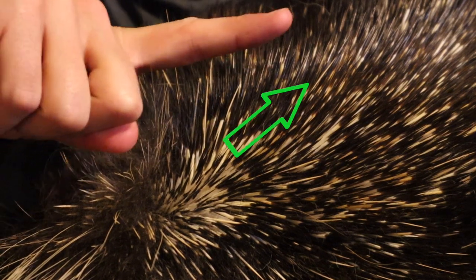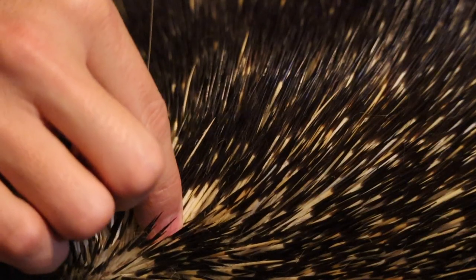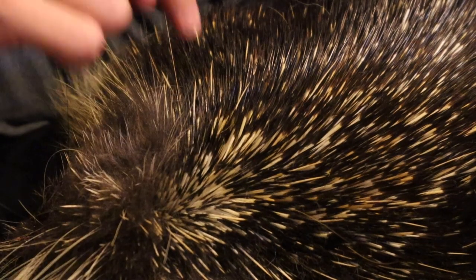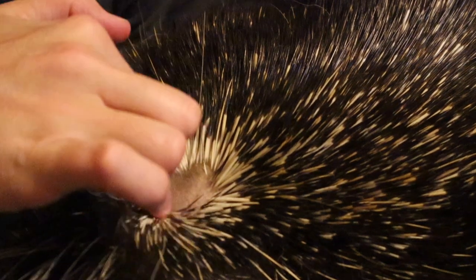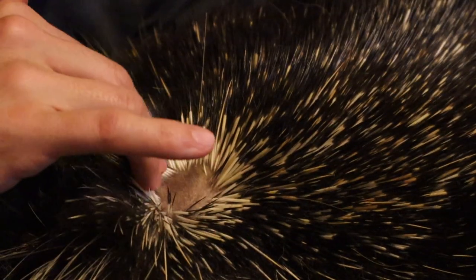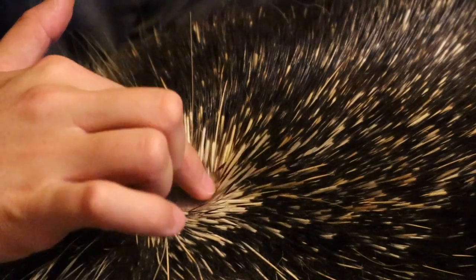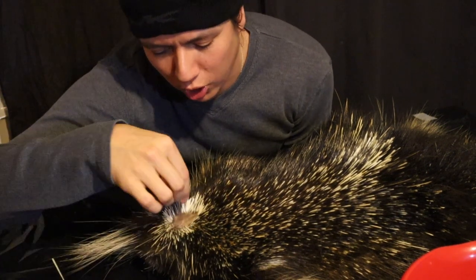I'm going to continue working right here behind the head, making my way in this direction because the quills point that way — so I push the quills forward, grab a little bit, and pull. Some of these quills are too short to use, so I'll put those off to the side and keep working to make a patch. Once you have that patch going, you can slowly make your way through. Since all the quills go in one direction you don't have to worry much about getting poked. That first patch is the longest part, then you get into the better, longer usable quills.